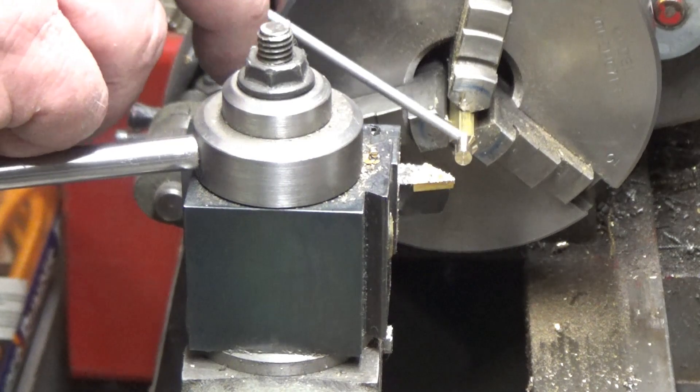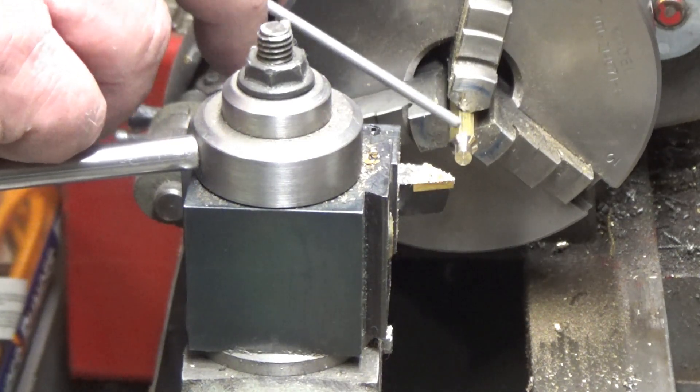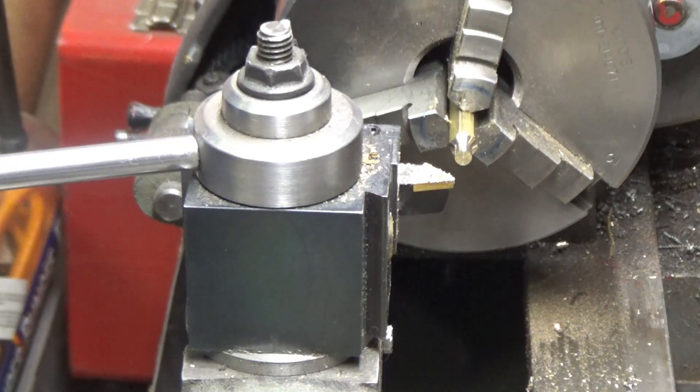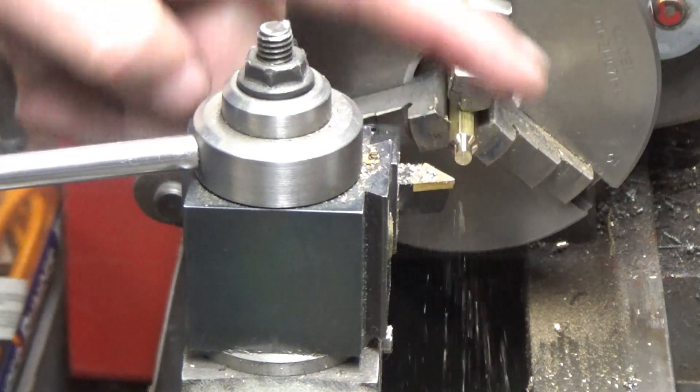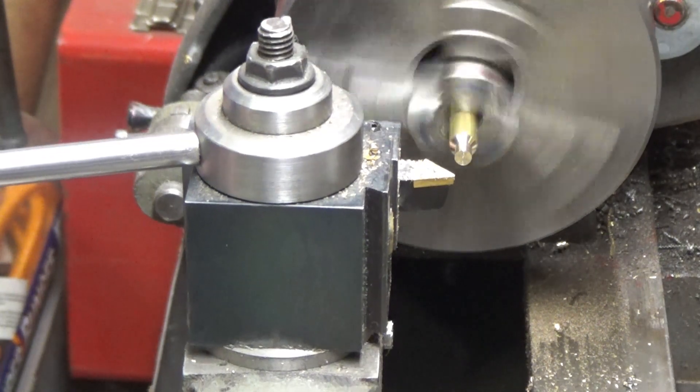If you can see, I've got a nice bevel on it, which is an appearance feature for the oil cup. Now I'm going to go in and just cut a little bit of a chamfer on the edge to start the thread.